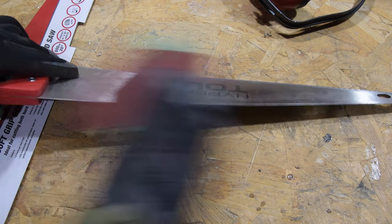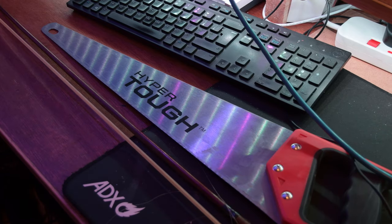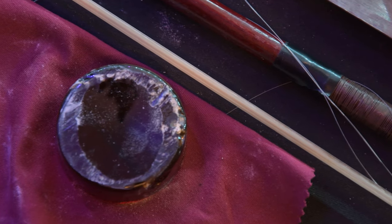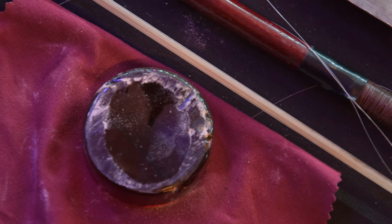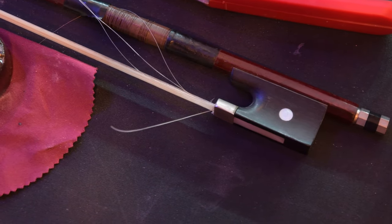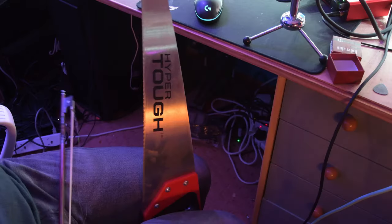We're going to need two extra things: a bow and some rosin. Rosin is rubbed onto the bow and it allows friction between the bow and the saw, which lets it smoothly generate resonance. This bow has seen a bit of life — it's lost a bit of hair — so I don't feel too bad rubbing it against a sheet of metal, although that might be why it looks the way it does.